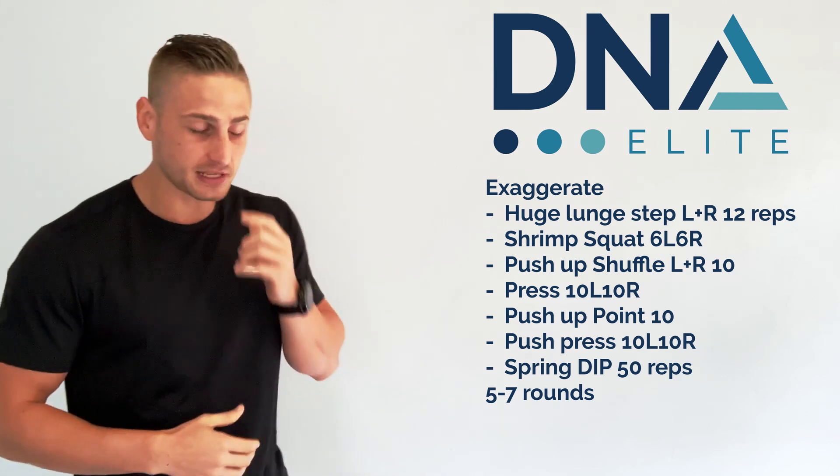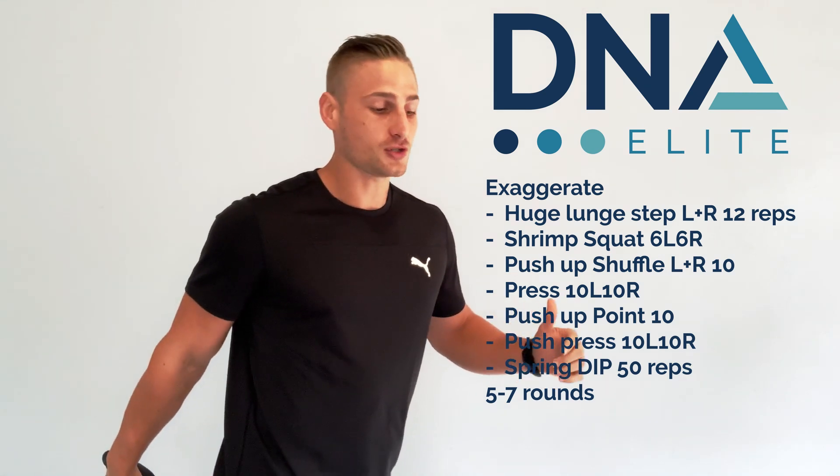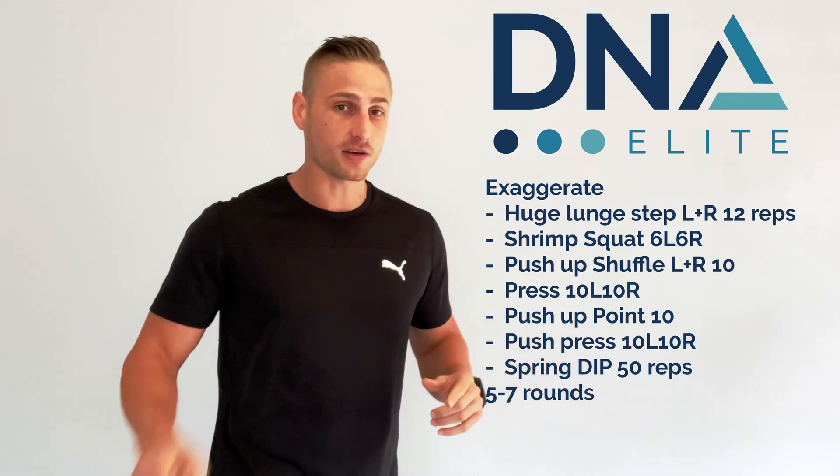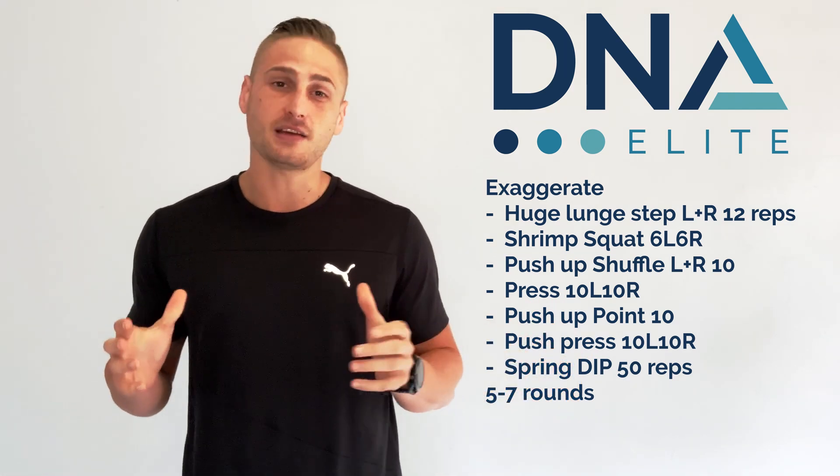A shrimp squat — it's quite a cool one. I haven't done this one in a long time either. I hold my back leg and I'm going to squat all the way down to my knee to the ground. Watch the video — it's going to be a good challenge. I'll show you some alternatives in that video too.